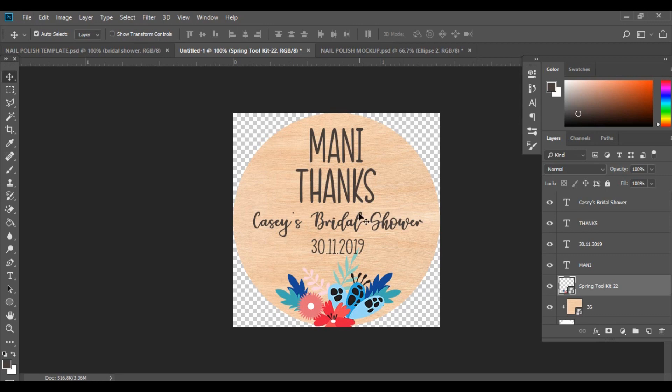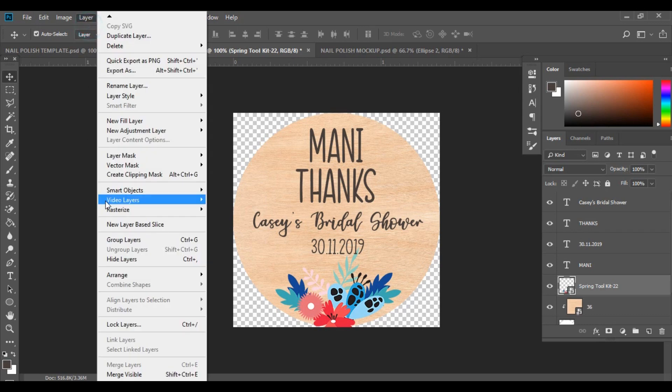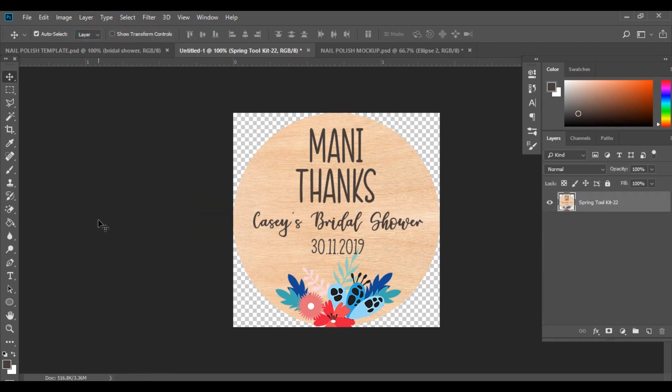Once you're ready with your design, we're going to group all of those layers together. Go to Layers and then Merge Visible. We're not going to flatten the image because we want to keep the background of our design transparent — the template is a circle template so we want to keep that background transparent. Now that everything is in one layer, we're ready to open up the mock-up.